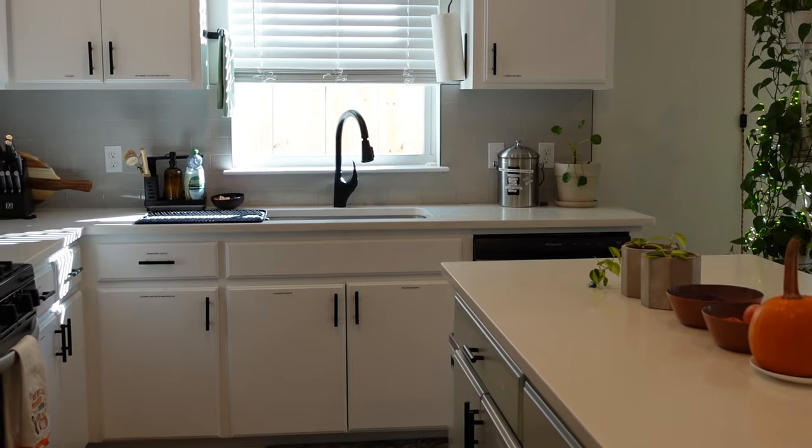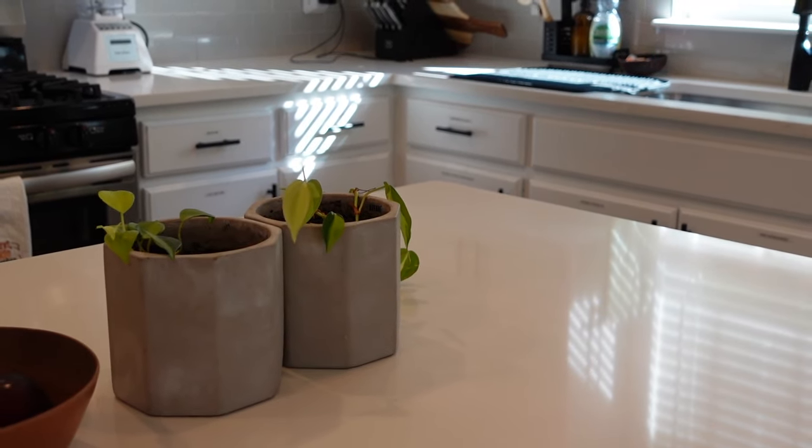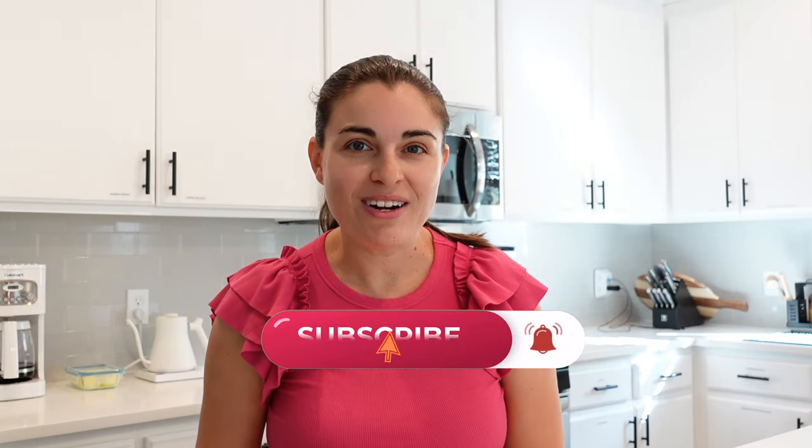There you have it — 10 minutes to spruce up your kitchen so that it's not so much of an eyesore. I hope you liked this video, and if you did, give it a thumbs up. You can also subscribe to my channel and tap the notification bell to be notified of the very next video. Thanks so much for watching, and we'll see you next time. Peace.